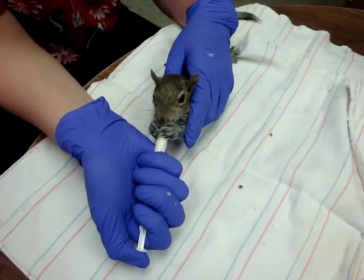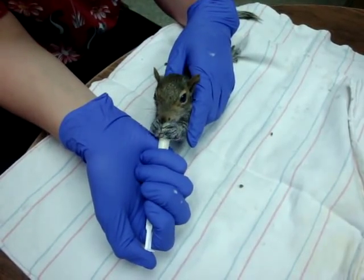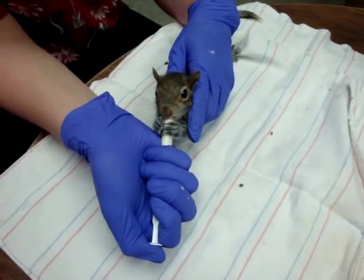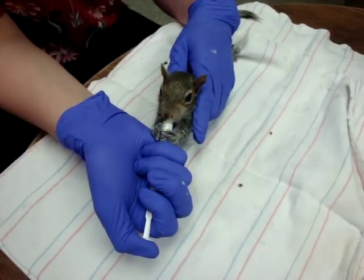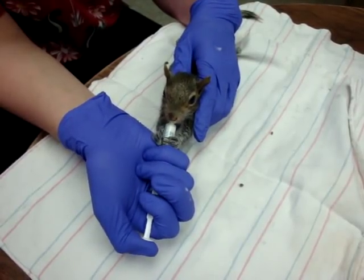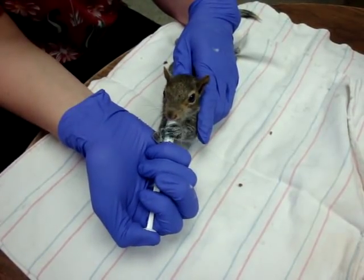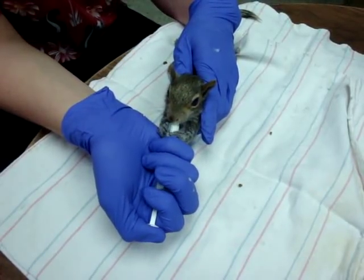When feeding a squirrel you always want to look at the chart that's on their cage. This guy gets 10 to 12 cc's twice a day; other ones can only get 7 cc's. It's based off of weight and nutritional need, so you never want to feed a squirrel more than it can handle. You always want to make sure it gets the minimum that it needs to gain weight. If you have any questions, come and ask one of the rehabbers.